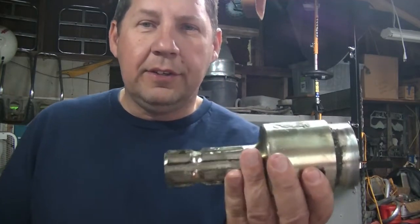Welcome back to the Repair Shed, everyone. My name is Mike Bowen. Today we're just going to do a quick video on the PTO overrun clutch.